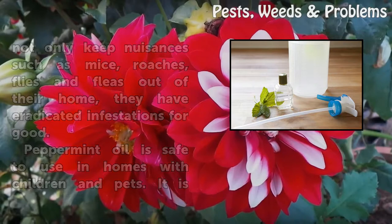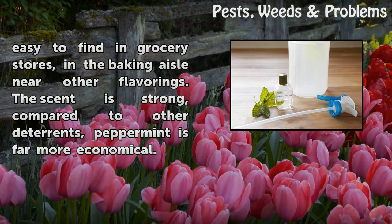Peppermint oil is safe to use in homes with children and pets. It is easy to find in grocery stores, in the baking aisle near other flavorings. The scent is strong, and compared to other deterrents, peppermint is far more economical.